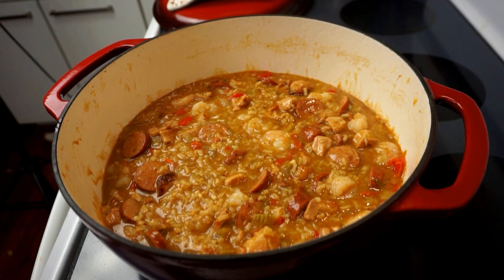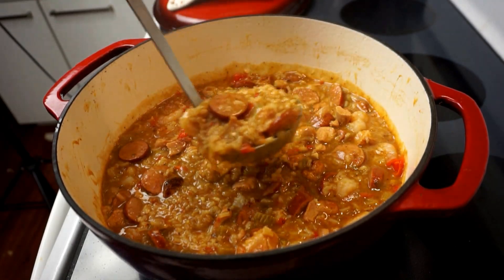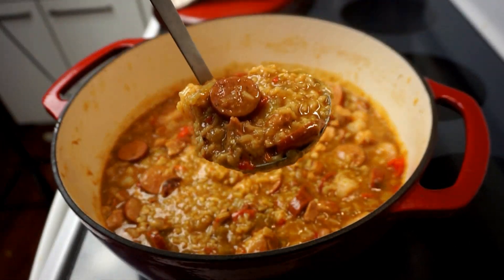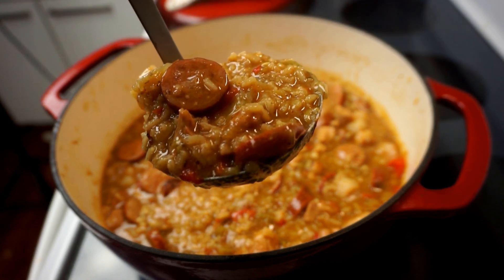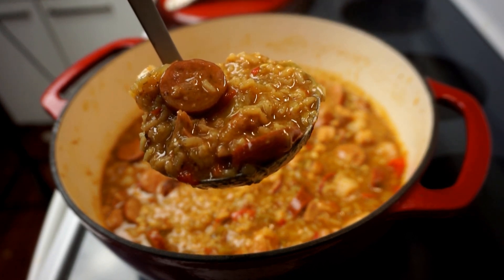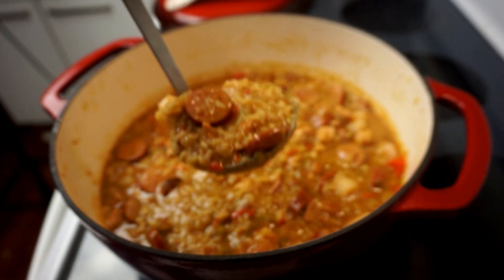Today on Passion for Food we ask the age-old question that I just made up: is jambalaya the best one-pot dish in the world? I definitely think it is — and hey, I'm no jambalaya — but to know for yourself you have to give it a try, so let's get started and I'll show you how to make this easy Cajun jambalaya.